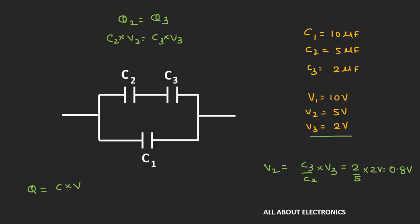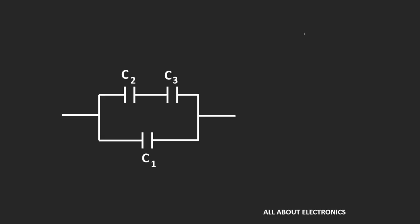From this, whenever the voltage across C3 is 2V, the voltage V2 across C2 must be 0.8V for the charges to be equal. If we instead assume V2 equals 5V and find the corresponding V3, that voltage would exceed the breakdown voltage of C3. So we confirm that V3 equals 2V and V2 equals 0.8V.